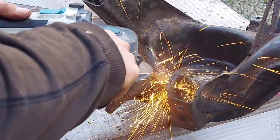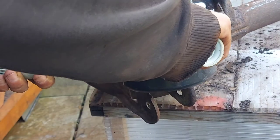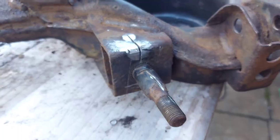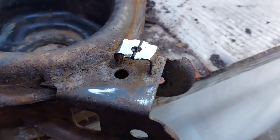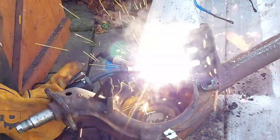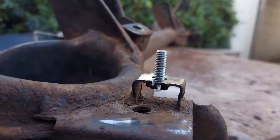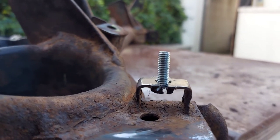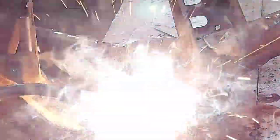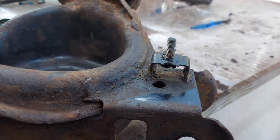Next up, I prepped the areas which I wanted to weld, including the place where I broke a bolt removing the handbrake cable. I welded the place where I accidentally cut into the rear axle. Then I cut a bolt in half, stuck it where the old bolt should have gone, making a stud sticking out, and welded that in place. I'll just put a nut over it and that will clamp down the bracket for the handbrake cable — problem solved.